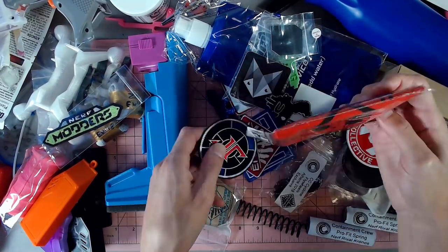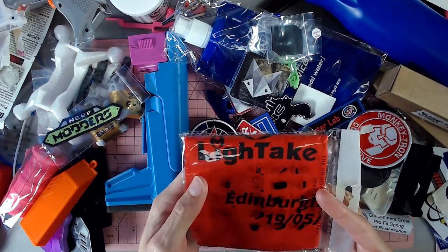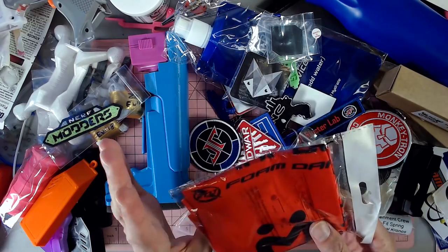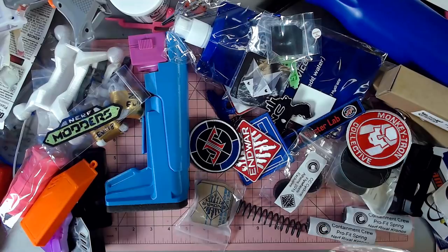Now we've got some other stuff from Monkeytron. This is a cool bandana — this is a FBT, I think. Yeah, Foam Bar Thunder bandana. I kind of don't want to take it out of the package. I kind of want to leave it in there.